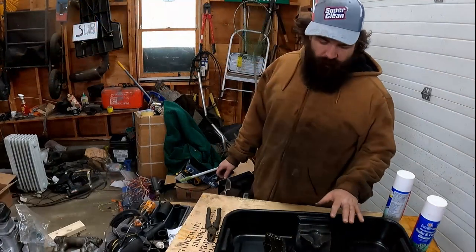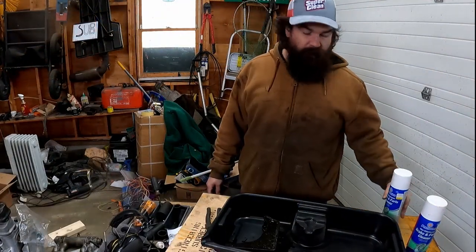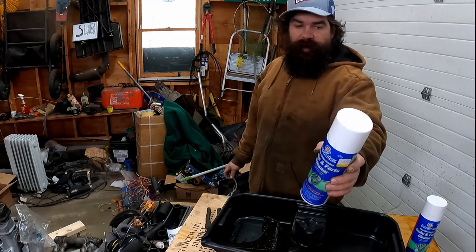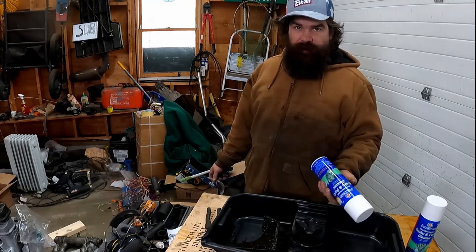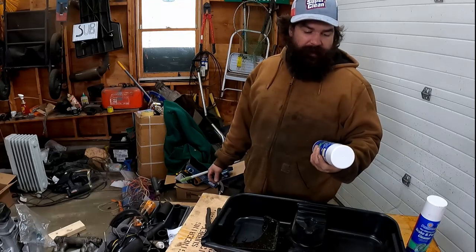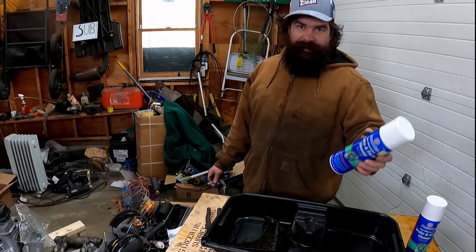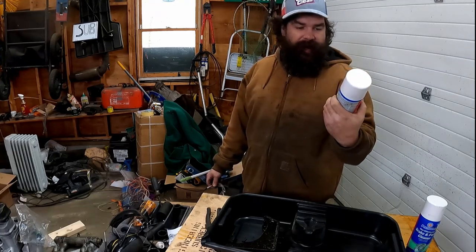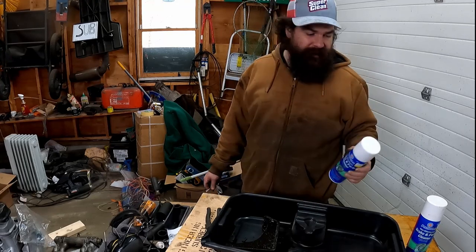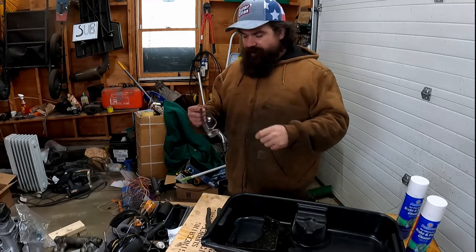One thing I would say: if you're cleaning parts and you do a lot of welding, go for the non-chlorinated brake cleaner. I know I'm not welding on this, so I could use chlorinated brake cleaner, but I do enough welding that I don't want anything around that can make phosgene gas. So I use the non-chlorinated stuff — if I ever grab it by accident, I'm not going to be a statistic. I also wear glasses when I'm doing this because none of this stuff is made out of eye drops.